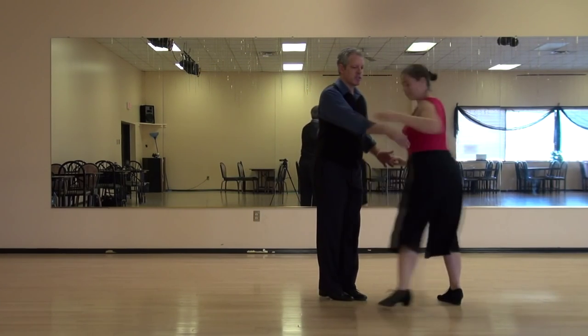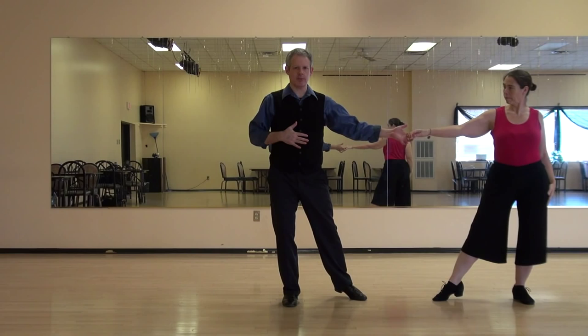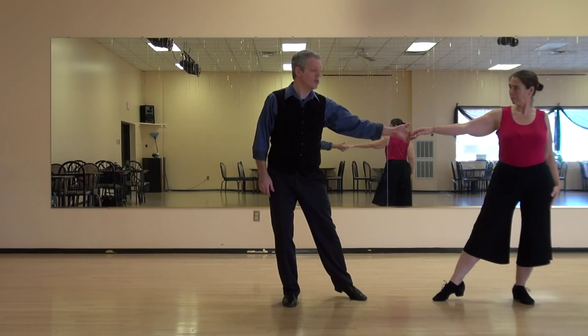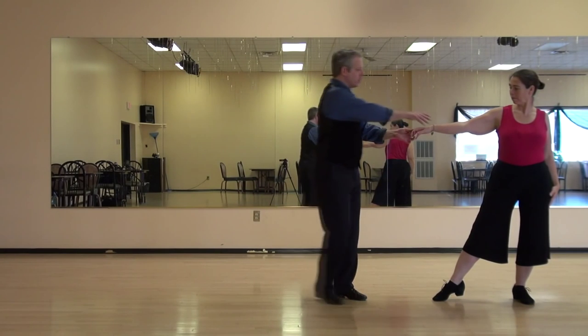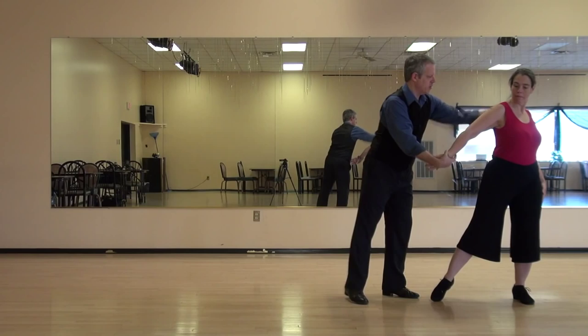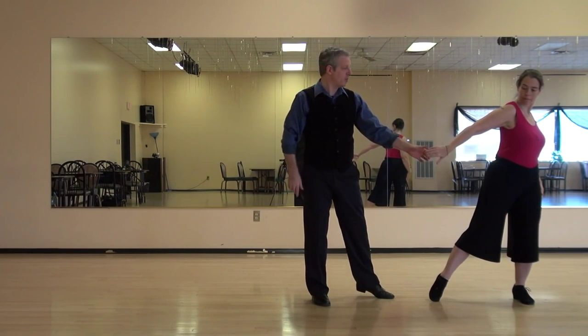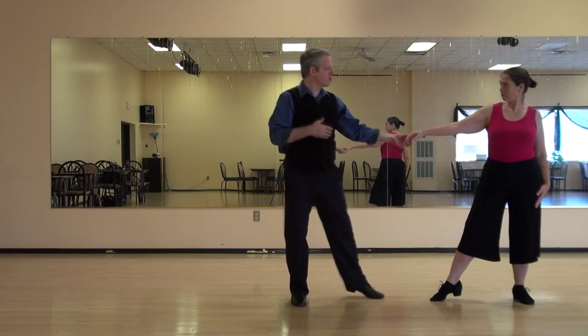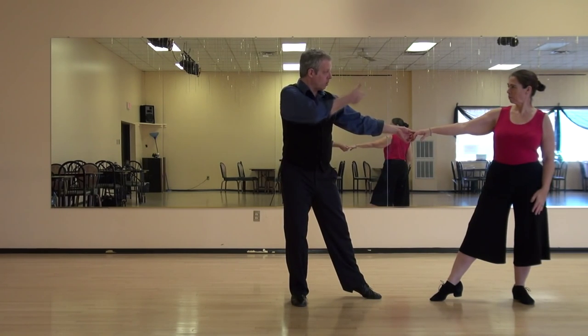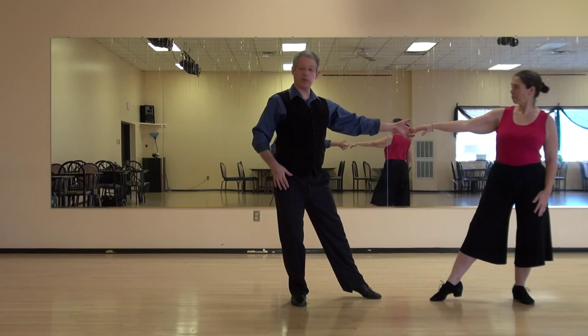Five, six, seven, and we'll stop here, eight. So notice that we have the inside legs pointed at each other. One of the important things is that the lady doesn't get too excited and overturn, right? And then wind up stepping away. So we should still be able to see each other's far shoulder. I should still be able to see her left shoulder and she should be able to see my right shoulder.